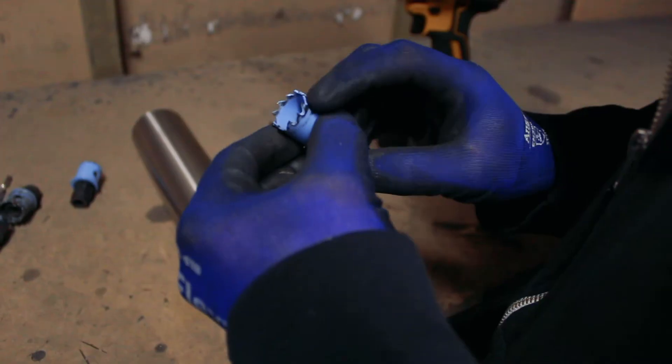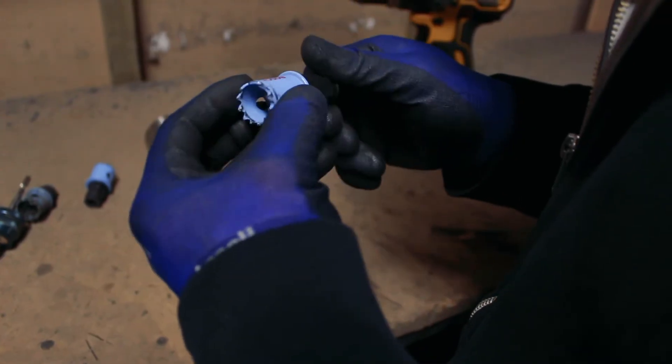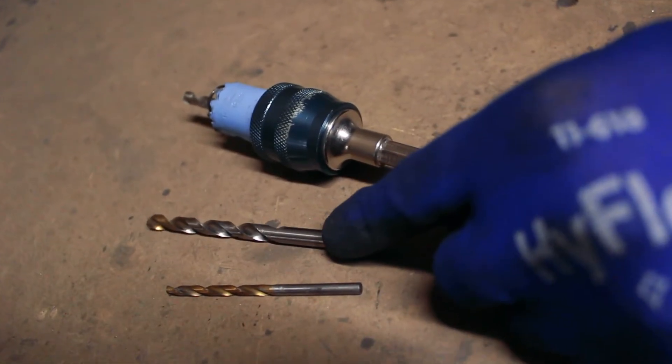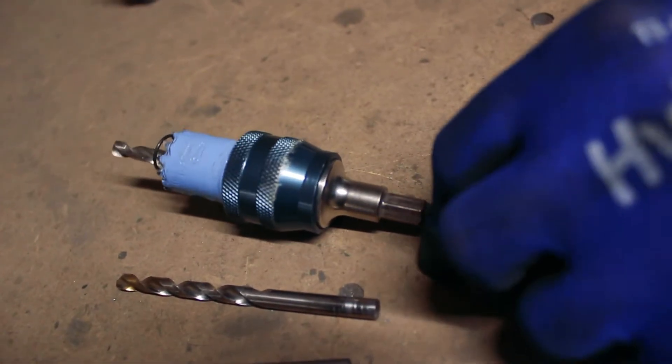Drilling holes in stainless steel tube. Step one — tools needed: Bosch bimetal sheet hole saw, 25 mil; a good quality three or three and a half millimeter drill bit; a good quality six millimeter drill bit; and a six mil Bosch power change adapter.